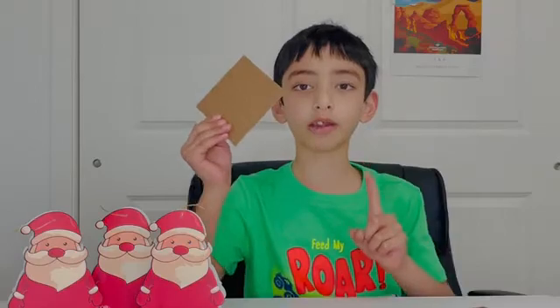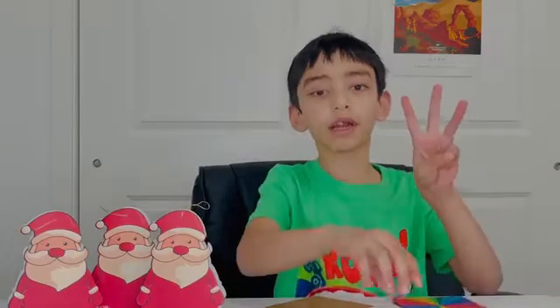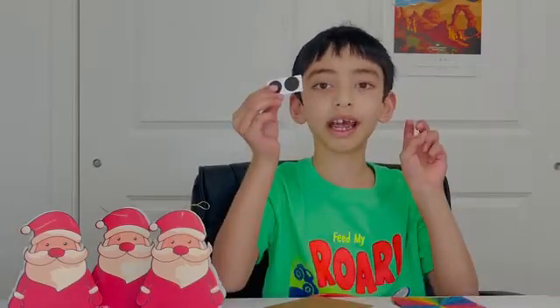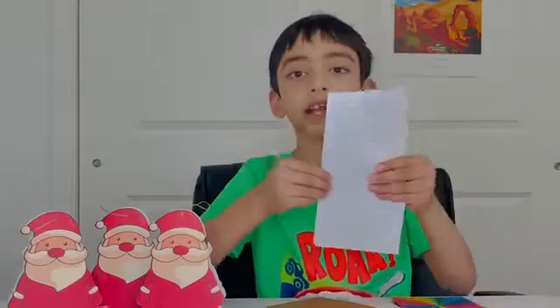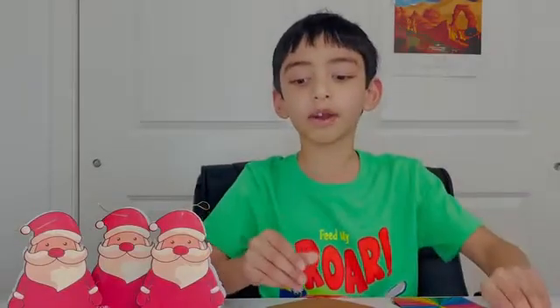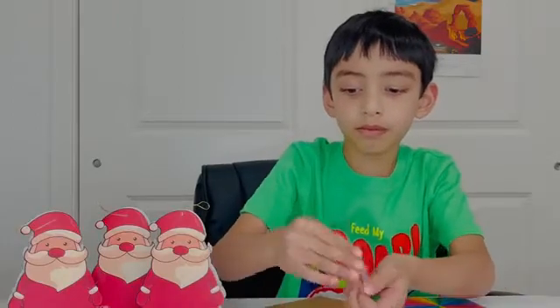Here are the things that we need to make a mini magnetic calendar. Number 1: one chipboard square. Number 2: some colored paper. Number 3: two magnetic pieces. Number 4: ribbons. Number 5: 12 monthly calendars. Number 6: buttons.